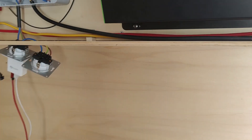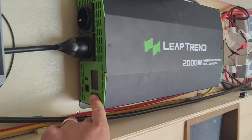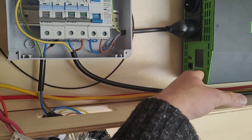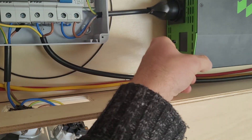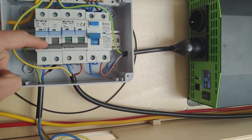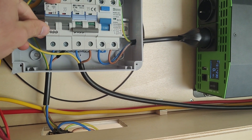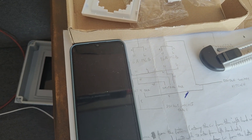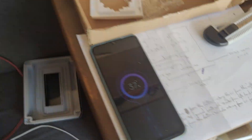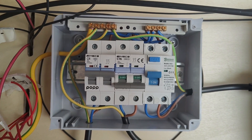This is where it gets real. I've turned the inverter on — I'm a bit nervous, but I think I've done everything right. So inverter on, and then these are going to go on, and then I'm plugging the chargers in. It says charging! We can read 10 watts being used. Nice.